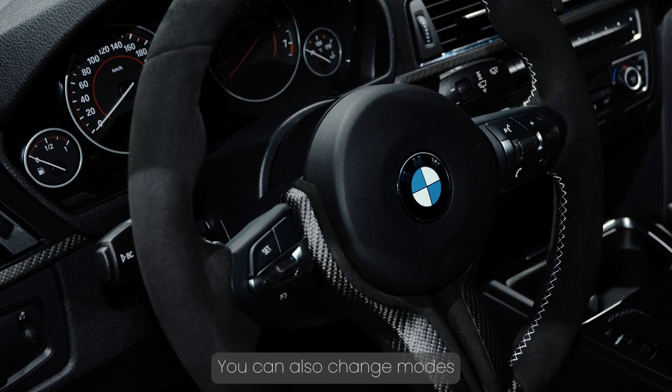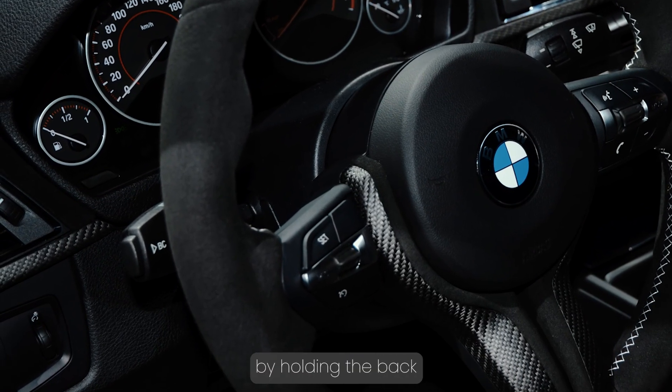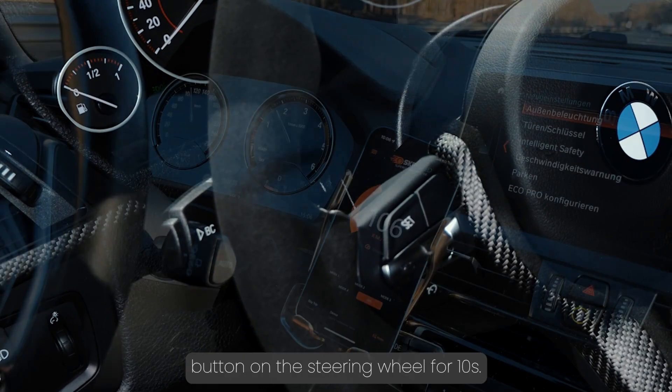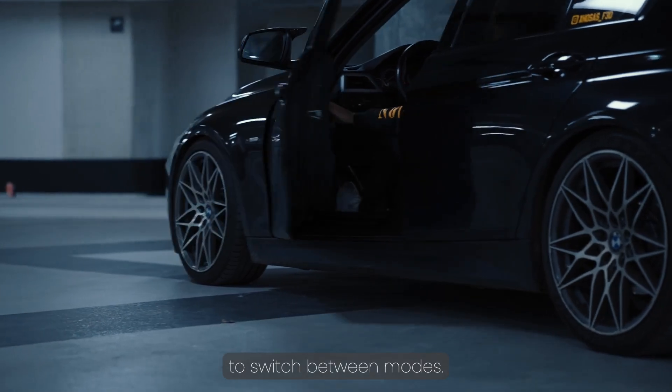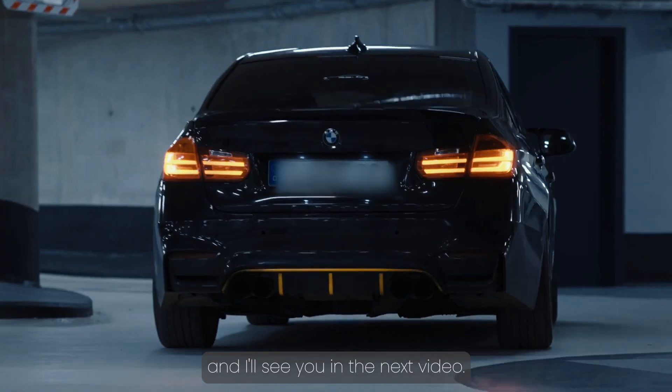You can also change modes and activate the device manually by holding the BC button on the steering wheel for 10 seconds. Repeat the process to switch between modes. That's all. Drive safely, and I'll see you in the next video.